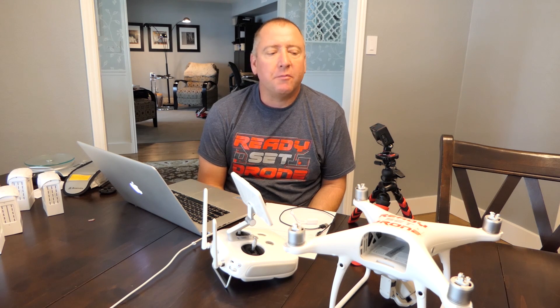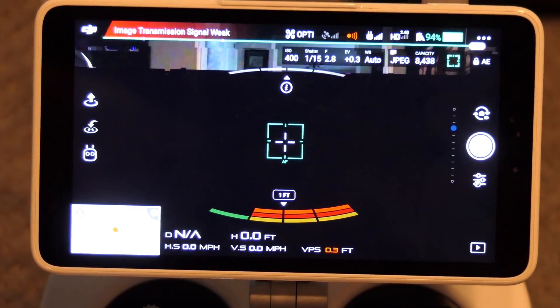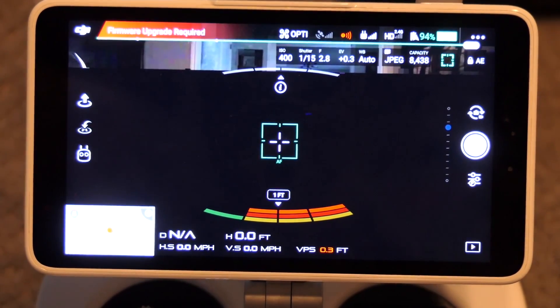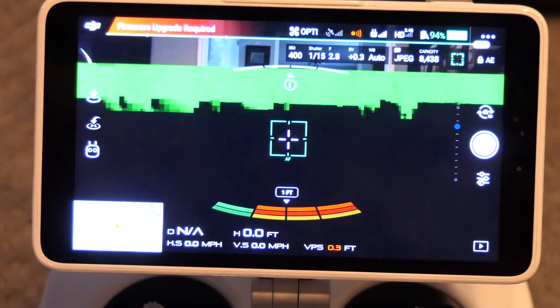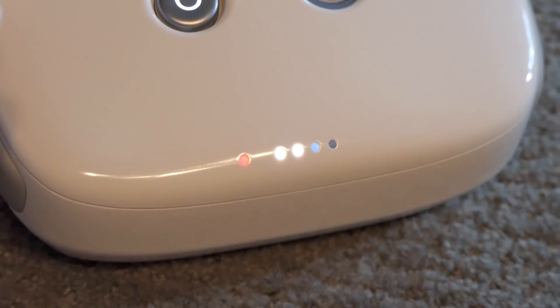Hey everybody, welcome to Ready, Set, Drone. Yesterday I posted a quick video explaining the trouble I was having with my DJI Phantom 4 Pro Plus, and I got a lot of great responses. The biggest response, or the most consensus, seemed to be that I needed to update the firmware on the actual remote control.